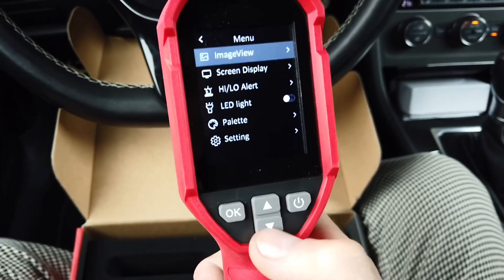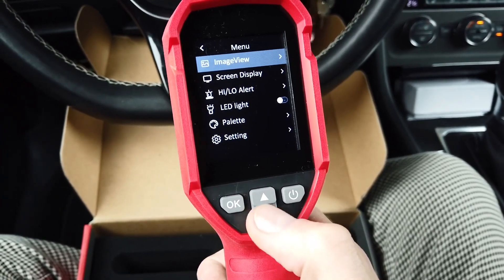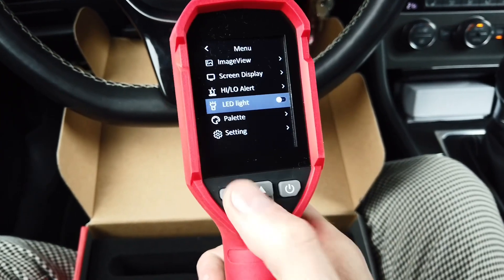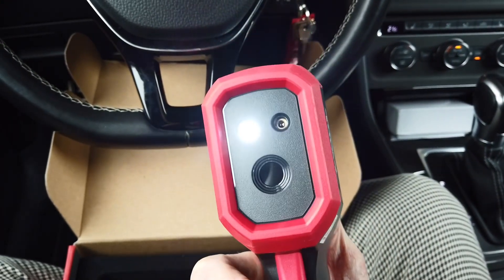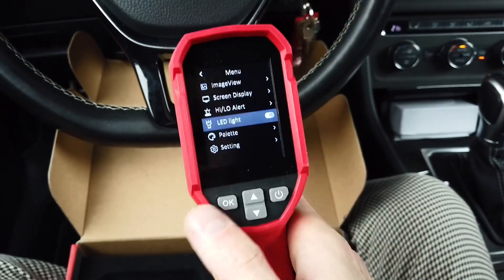With the OK button on the left you go to the menu, which has various options like display settings, high and low temperature alerts, and an LED flashlight. There's not only the sensor but also an LED flashlight and laser pointer for accurate targeting of the device.